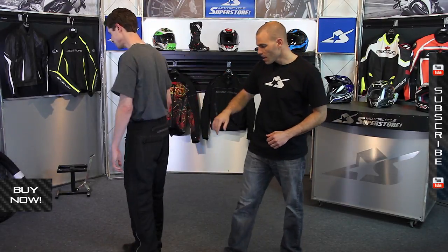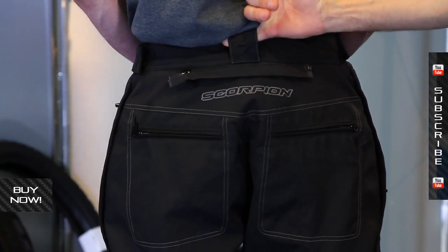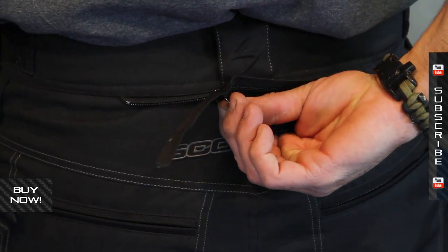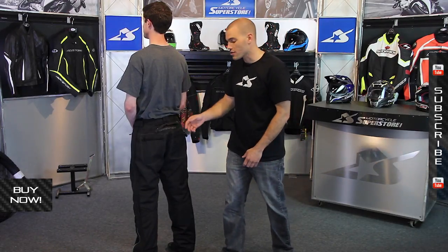Also, on the back of the pant, you can see that it does use standard belt loops, so you can actually get that hooked in and help pull it up as well. It does use an 8-inch zipper below that as well, so you can attach this and tie it into your existing Scorpion jacket, so really nice there.